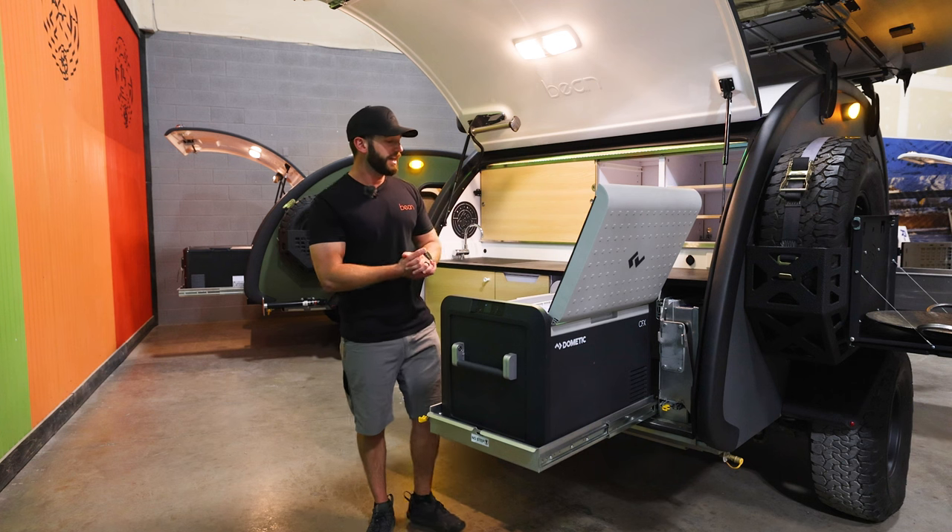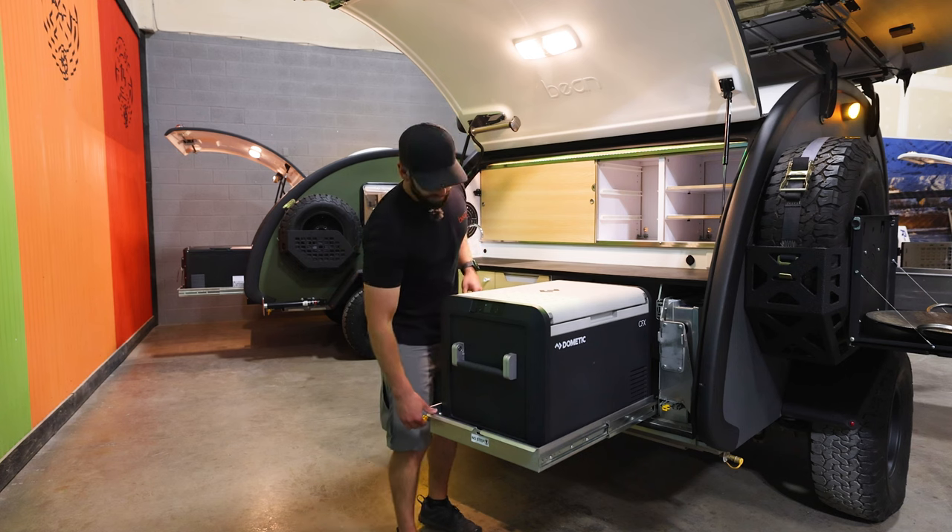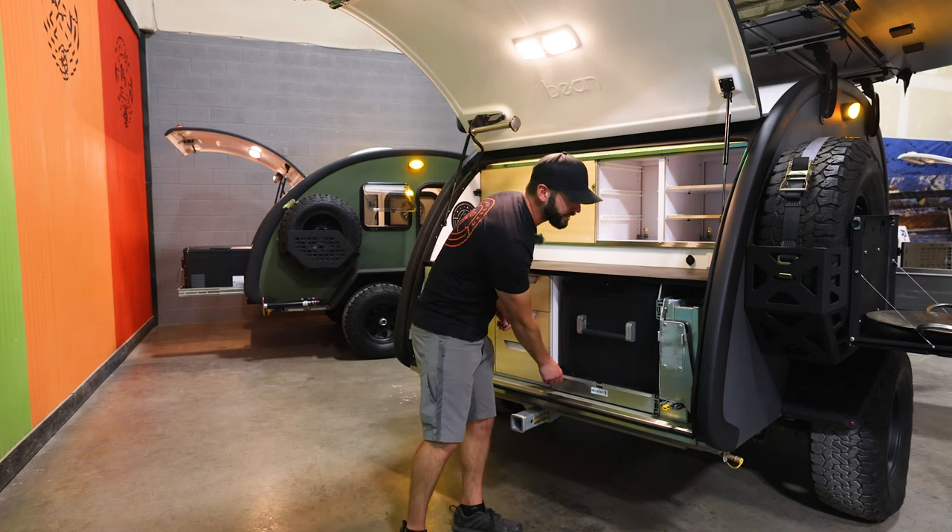The Black Bean comes standard with an IceCo VL-45 Pro, but this one has the upgraded Dometic 55, which gives you a little more storage space and the onboard ice maker — so a little more creature comforts while you're out there in the wild.